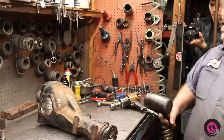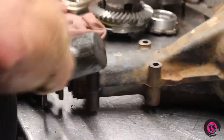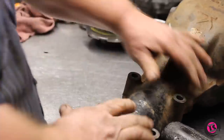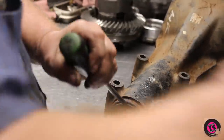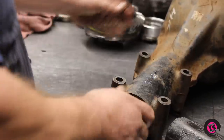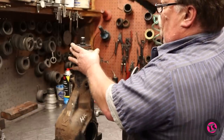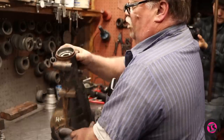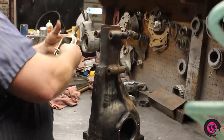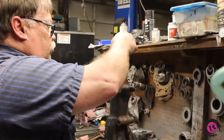Get the yoke off — just tap it with a hammer and set that aside. Now we'll knock the pinion seal out. That's gone. Flip it up. Now there's a support bearing right here that needs to come out. I'm using a pilot bearing tool; it works really nicely for this.